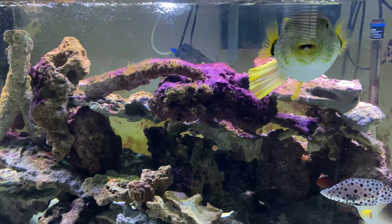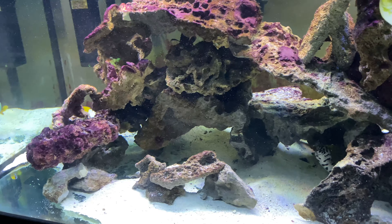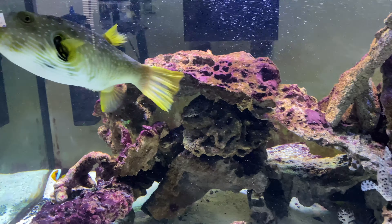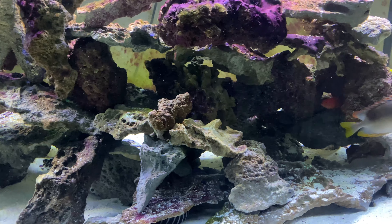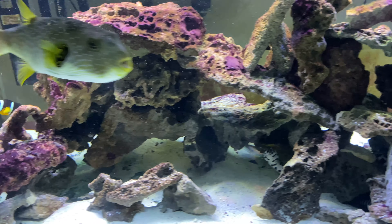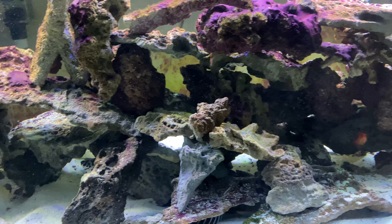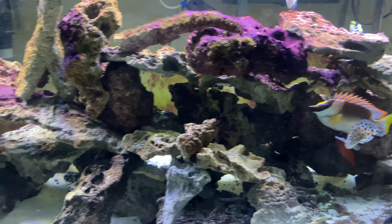This tank looks so clear right now — I haven't cleaned it in two weeks though. I'm only going to do a 10% water change on this tank, so 22.5 gallons I'm going to remove and replace. Then I'll obviously clean the skimmer, clean this up, clean the filter socks and replace the filter socks. That's it — let me get to it.